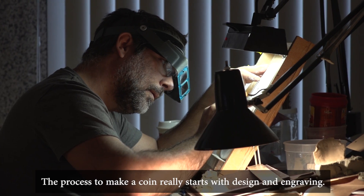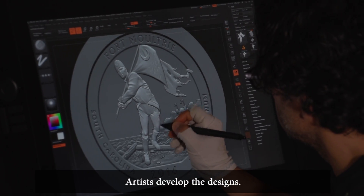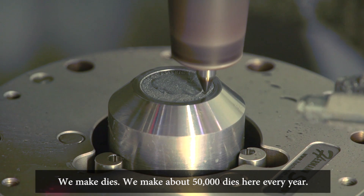The process to make a coin really starts with design and engraving. Artists develop the designs, we sculpt them and make tooling, and we make dies. We make about 50,000 dies here every year.